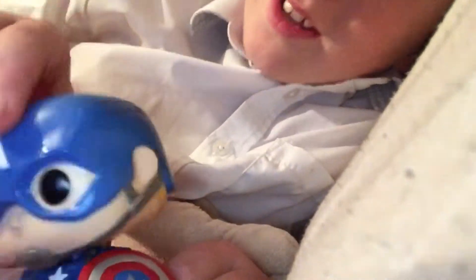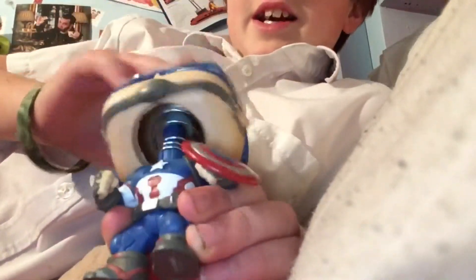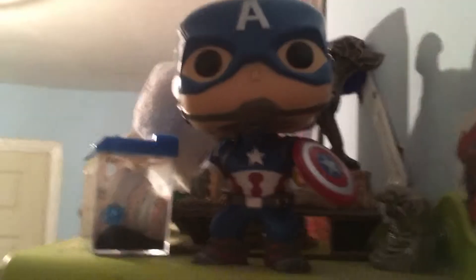There you go. So this is what it is — it's just a little Captain America bobblehead. Quite cool actually, I like it. I'm going to put it here, guys. Yeah, it looks good there. I can just go to bed, wake up and see that.